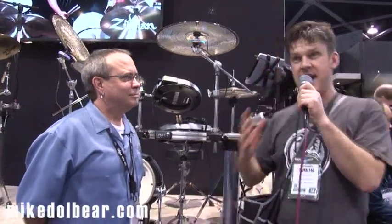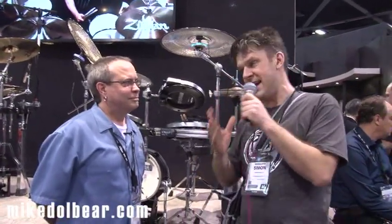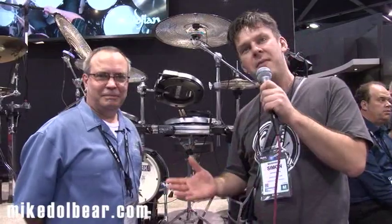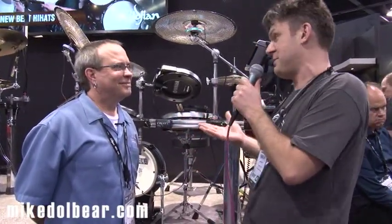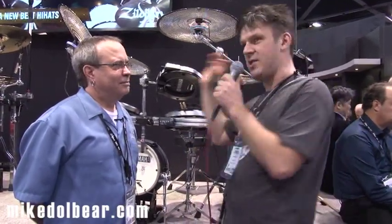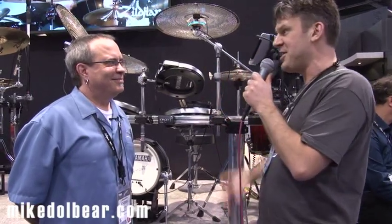We are on the Zildjian stand, looking at Zildjian AE. With us we have Chris Ryan from Gen 16 — well, from Zildjian — both, I suppose. And he is going to talk us through the new direct contact pickup on the AE Cymbal. So, hi Chris, what have you got to show us?